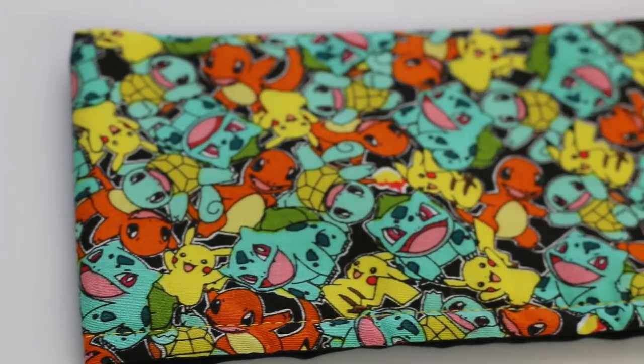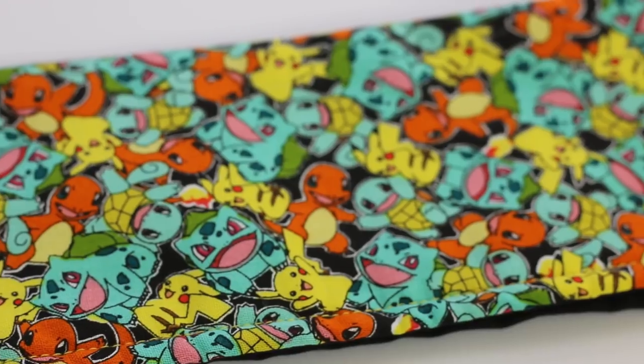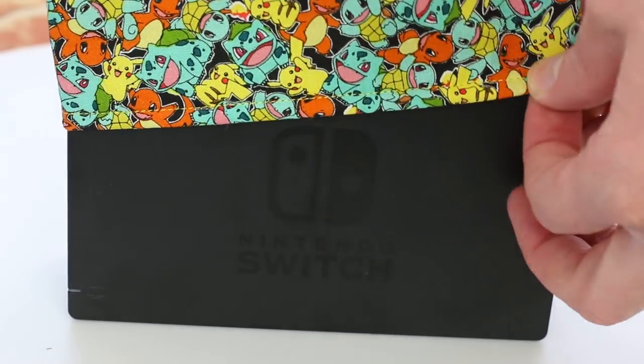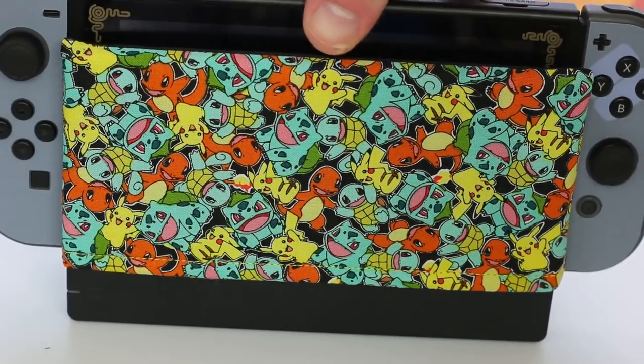Shortly after the Nintendo Switch released, a lot of comments came in about screens getting scratched by the actual dock itself. Out of this spawned a whole new way to display your dock. A lot of people recommended taking a piece of fabric and putting it inside the dock, and then small businesses started creating their own dock covers out of fabric. These little dock covers slip over the front part of your console's dock and allow your Switch to go inside without getting scratched — especially if you have one of those docks with the problem.